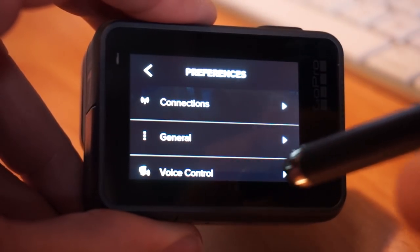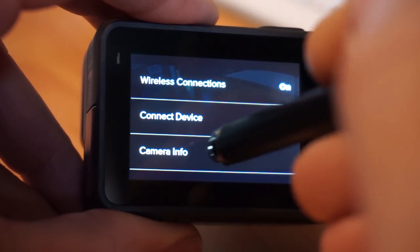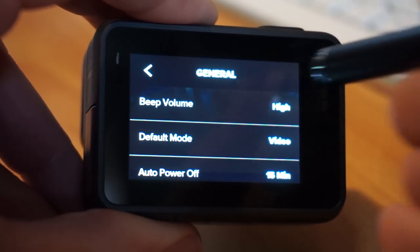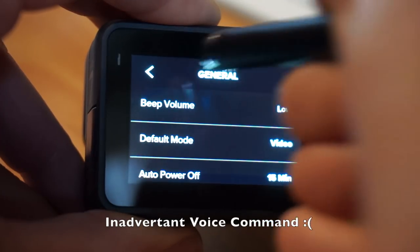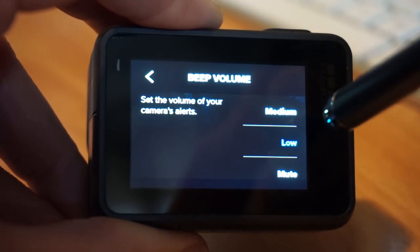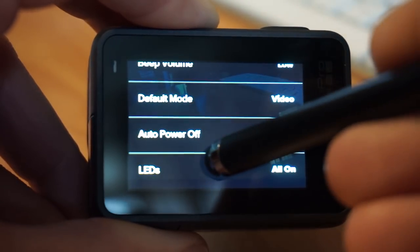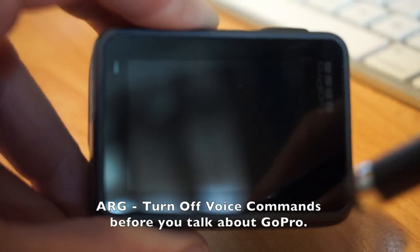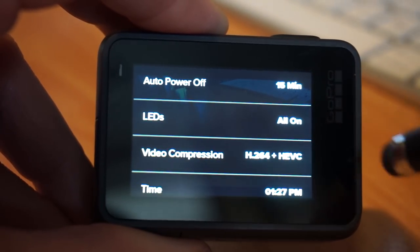Clicking on preferences gets us into all the camera preferences. Under connections, wireless is set to on and you can connect your device. Under general: beep volume — I always like it on low but toggling from the top button sometimes resets it to high. Default mode is what mode it turns on to. Auto power controls how long it waits before turning off. LEDs — you can have all LEDs on or off. Video compression: H.264 and HEVC.